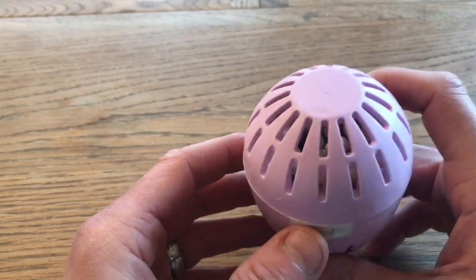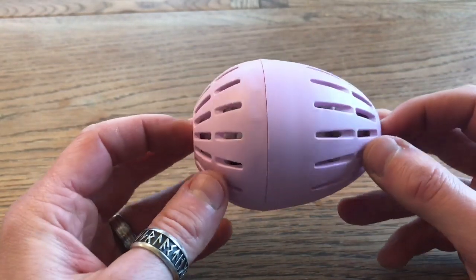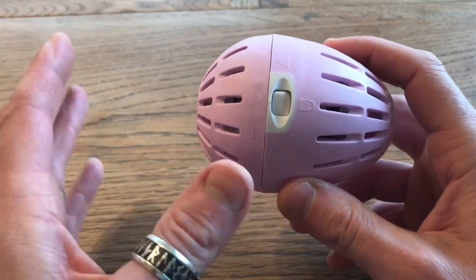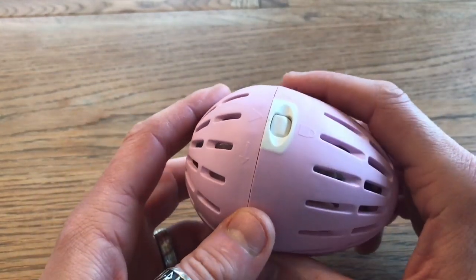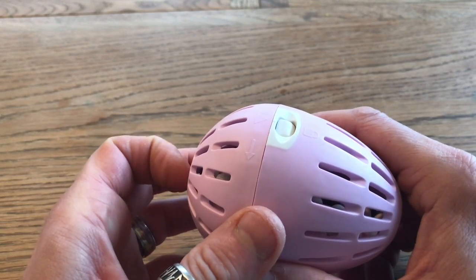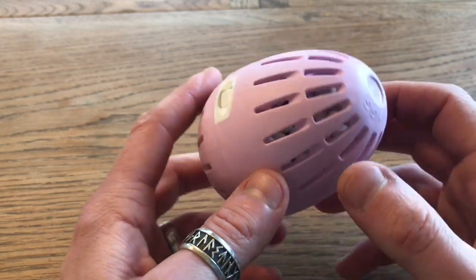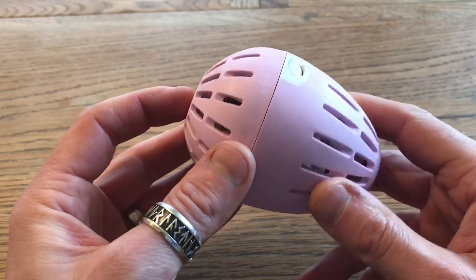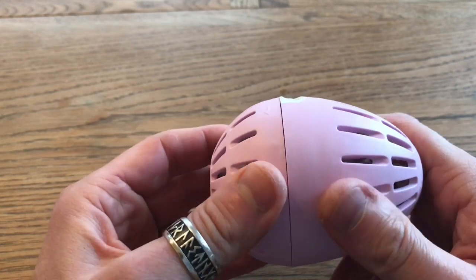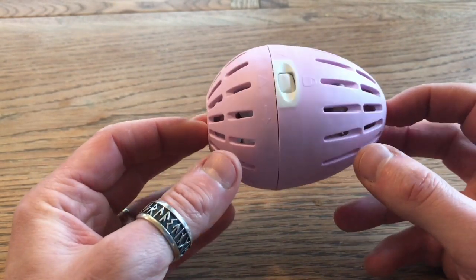Do I think they work? Probably yes, I'm going to say yes. However, if you want bubbles — what I found is if I put the setting to delicates, there's more water, more sloshing motion, so you get more bubbles. I think we've just been brainwashed into thinking bubbles equals detergent, but this is a bit weird. Overall I think it works, but it's just very strange.